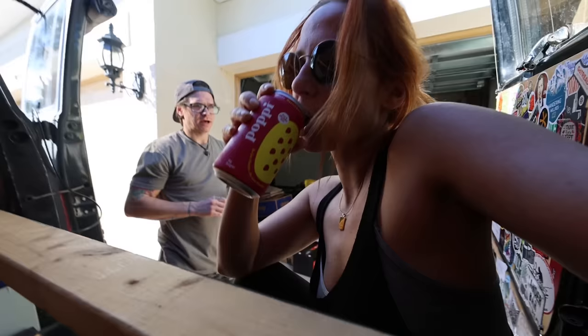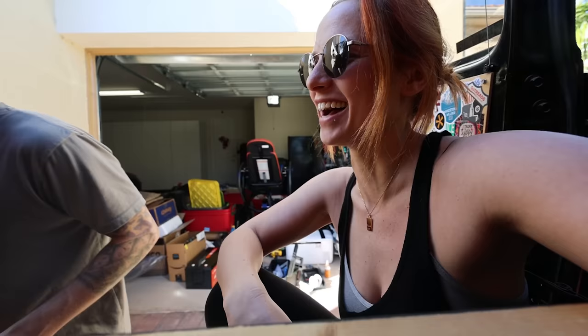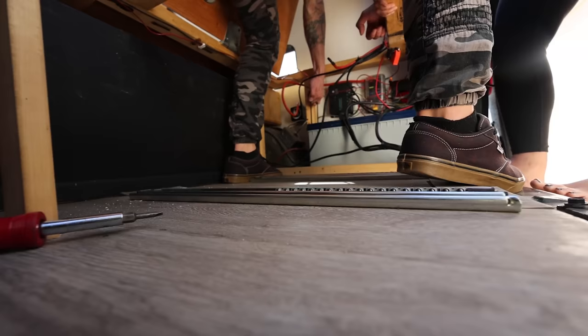What would happen if you got electrocuted? It'd hurt. I've never been electrocuted. I have — like household electric, doing an outlet. My dad was like, Charlie, change this. He brought their old espresso machine and said I need to change the outlet to GFI. And my dad was like, no, you don't have to shut the power off, it's fine. Charlie was trying to be a man and got a little zappity zap.